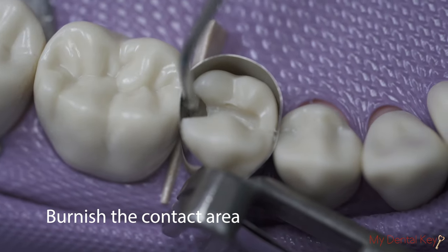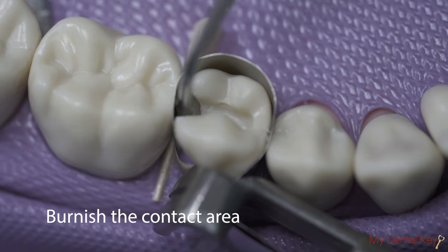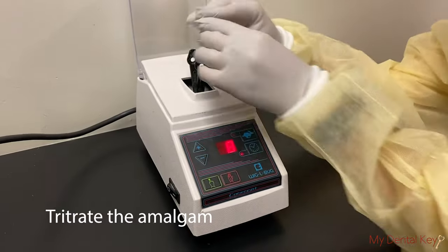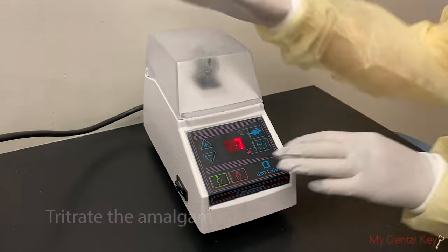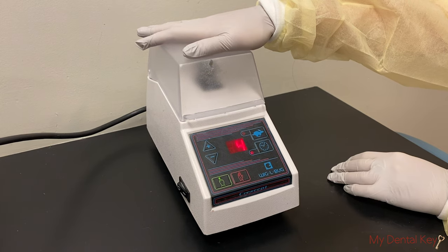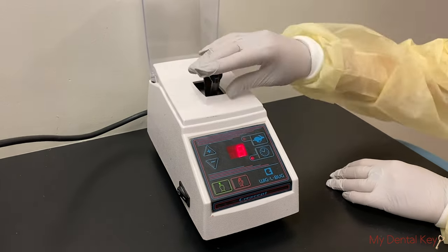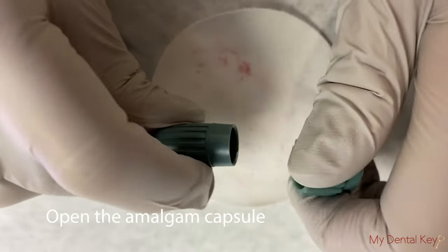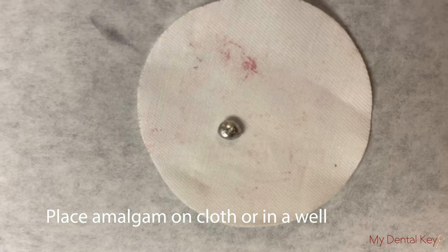Burnish the matrix band against the adjacent tooth in the contact area using your ball burnisher or amalgam condenser. Triturate the amalgam capsule for approximately 7 to 9 seconds, or according to the amalgam manufacturer's instructions. Properly triturated amalgam should have a homogenous consistency. Open the amalgam capsule and place the triturated amalgam into an amalgam well or onto a circular cloth.